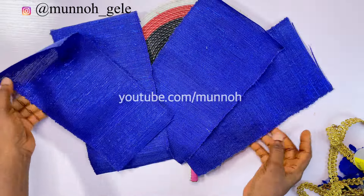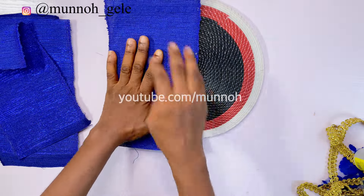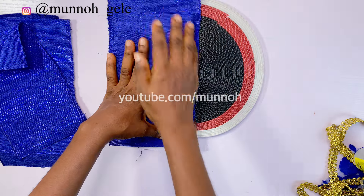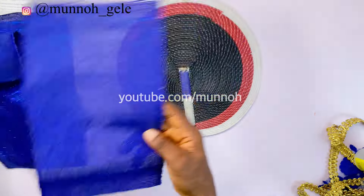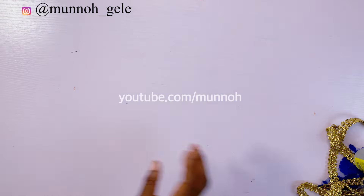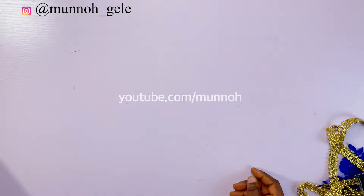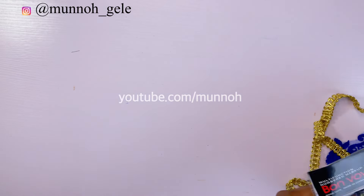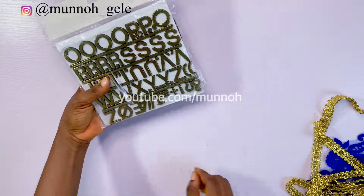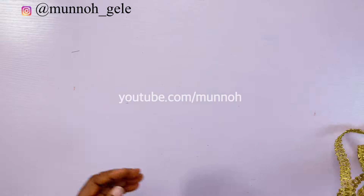Here are some of the materials that you need to achieve this design. You will need your hand fan skeleton — for this tutorial I am using a local hand fan. You will need your fabric; I am using Ashoki for this one, but you can use velvet or any other fabric you want. You will need some glue — hot glue or UHU glue — a name tag, and different types of trimmings to embellish your hand fan.